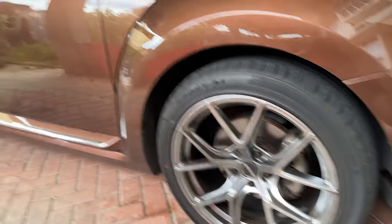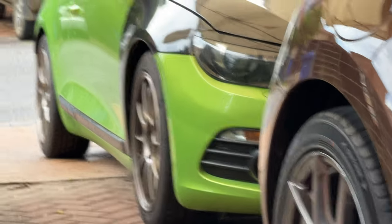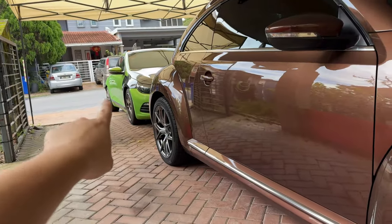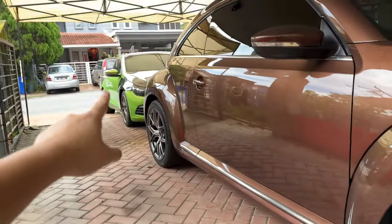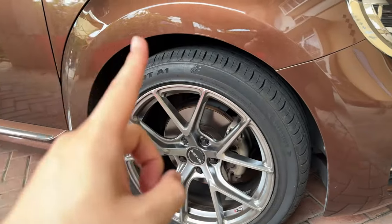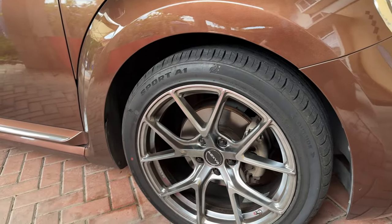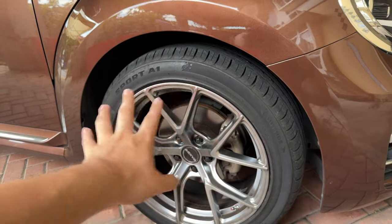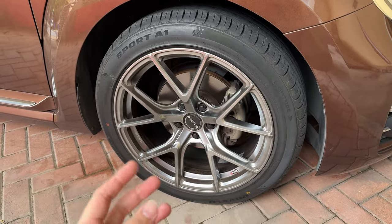Of course, they're still brand new. I'm using Potenza RE-004s on the Sirocco — those are another level, and cost more than one piece of 18-inch tyre. The Potenzas cost about 400 ringgit for 17 inches, while these cost slightly above 300 ringgit for 18 inches, which is really a steal, especially if you're not doing rough driving like toge. For daily driving, these tyres are perfect and make 18-inch rims really affordable.